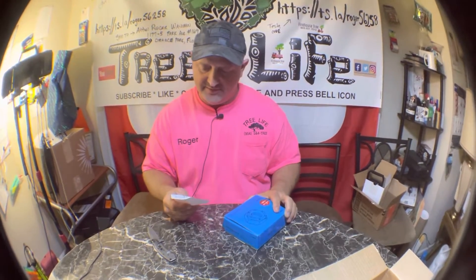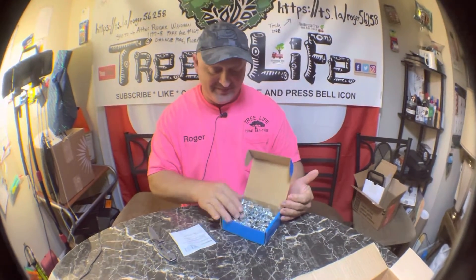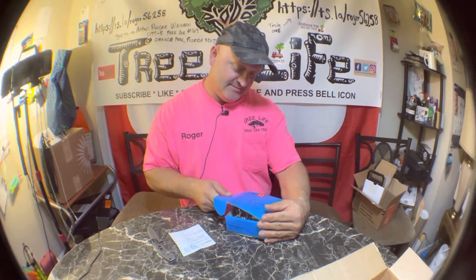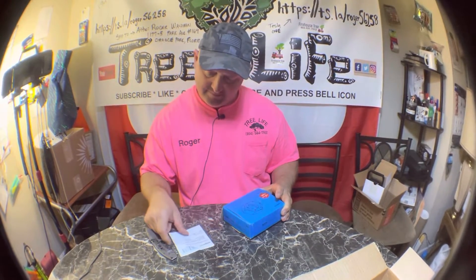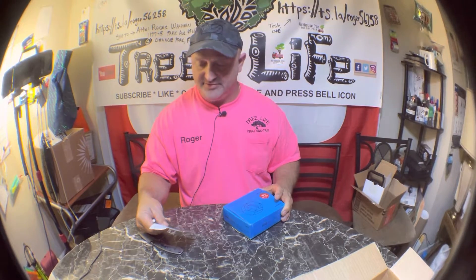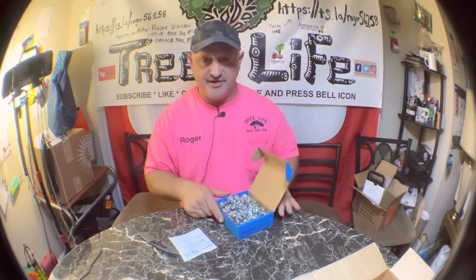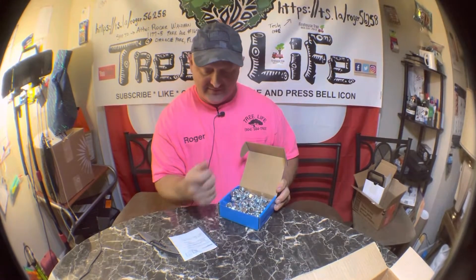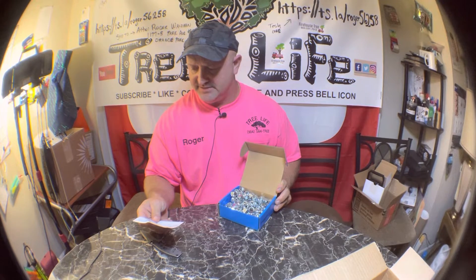I went to Home Depot and spent probably 10 bucks on half-inch lock nuts. I decided to get a bunch of them. For $10 I got — I'm not sure how many are in here, it doesn't say on the box — but probably around a hundred of them.